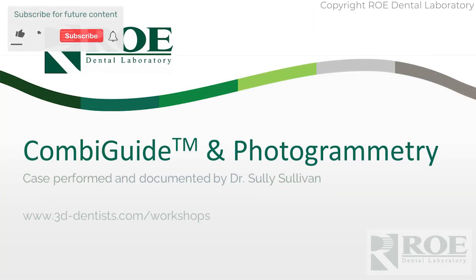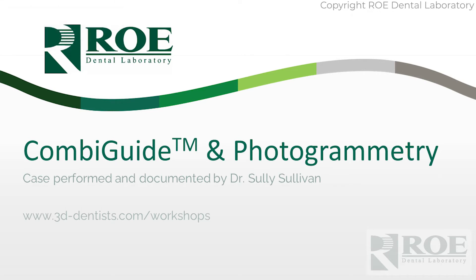This video will discuss photogrammetry combined with guided surgery. The guided surgery we're discussing is bone reduction and implant drilling and placement. This case is performed by Dr. Sully Sullivan through 3D Dentist and their training workshops. We encourage anyone interested in this combination or any kind of photogrammetry training to go through this program — they really do a wonderful job. You can see the link at the bottom of the screen. So let's go through the case.